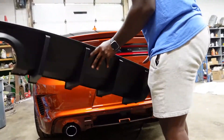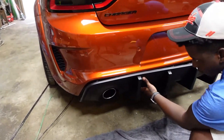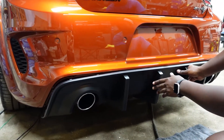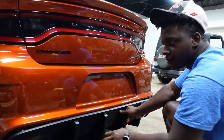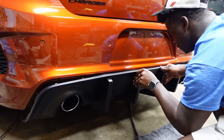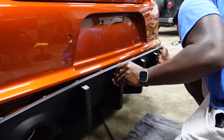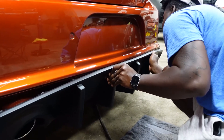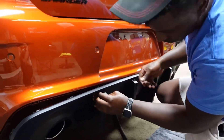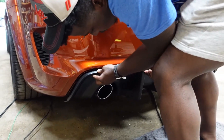Once you do that you can line everything back up — get everything straight. What I usually recommend doing is putting the two in the middle on first, just so it has something to hold it while you get the other sides in as well. You got to apply a little force to it.